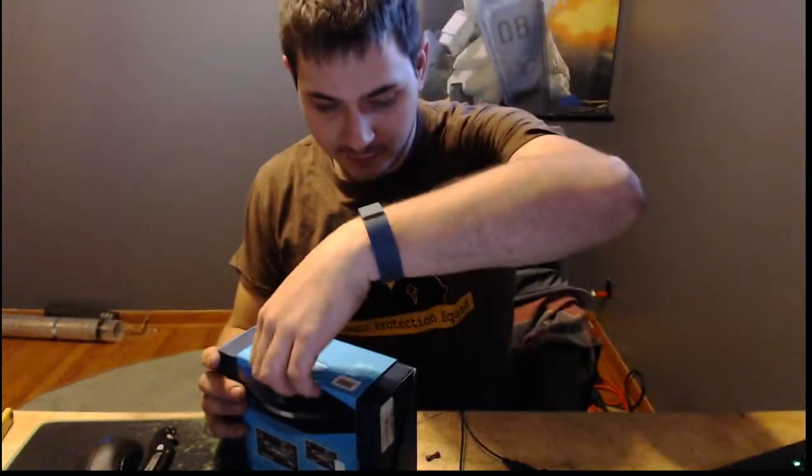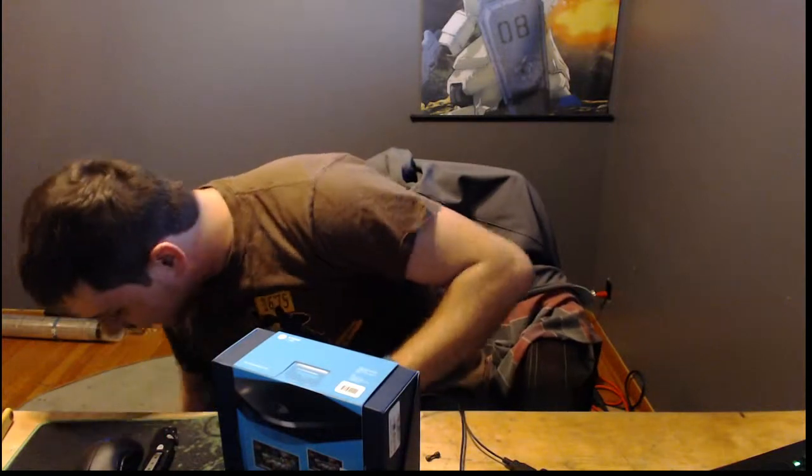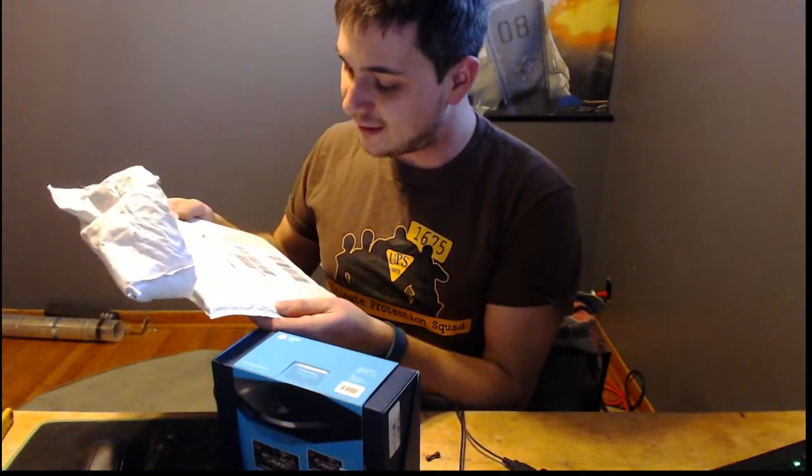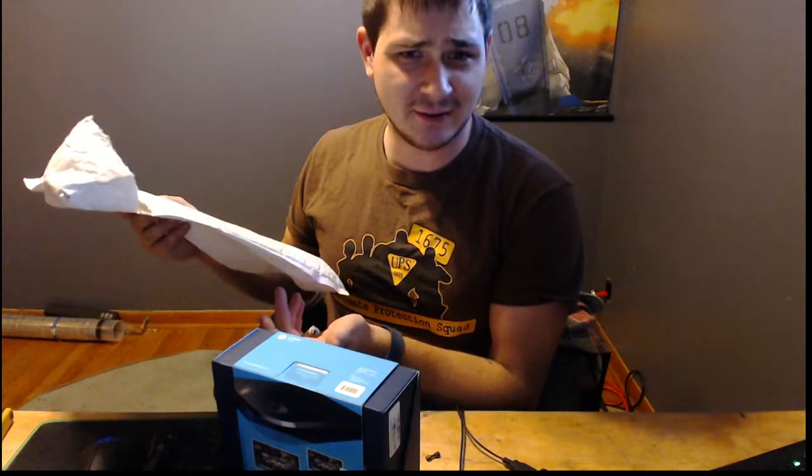Oh, it has a little hanger and everything. What surprised me is it showed up and it says it came from Illinois — I'm guessing Valve has something in Illinois.